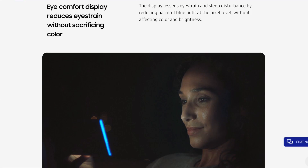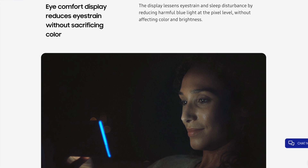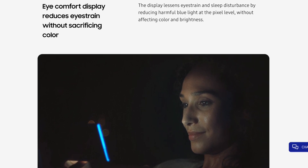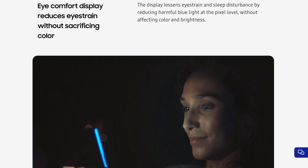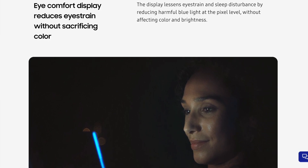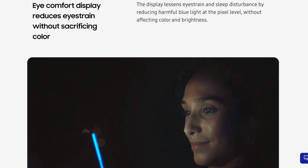When it comes to safety, this phone has the ability to drastically reduce the harmful effects of blue light from smartphone displays. This lessens eye strain and sleep disturbance when you're using the Galaxy Note 10 Plus.